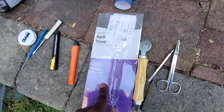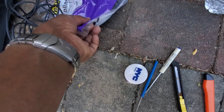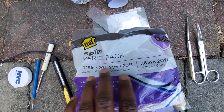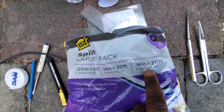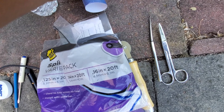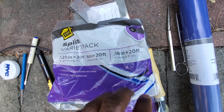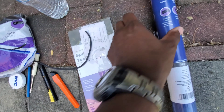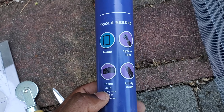I also got a spline tool, which was the most expensive thing at eight dollars — standard spline tool. I wasn't sure of my spline size so I got a variety pack. Size 16 is what I have and 16 seems to be the industry standard for these frames. At my Lowe's the 16 was all gone, so I just bought a variety pack for about four dollars.